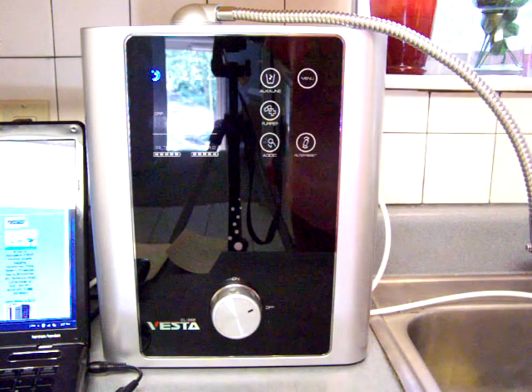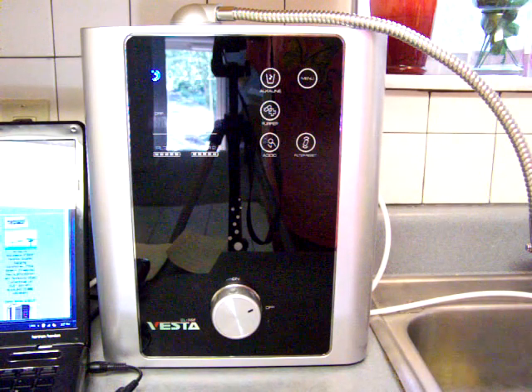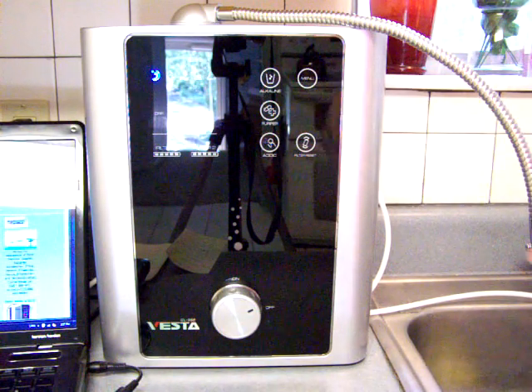The filters in the water ionizer are pretty amazing as well. There is excellent filtration with layers of very high quality filter material.